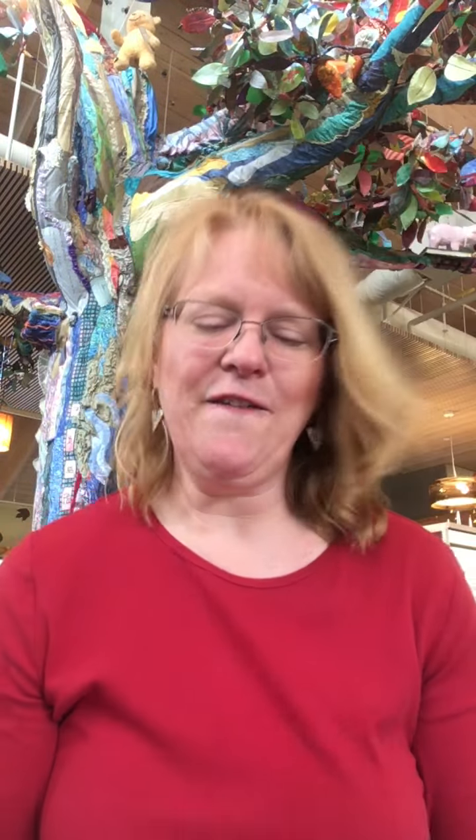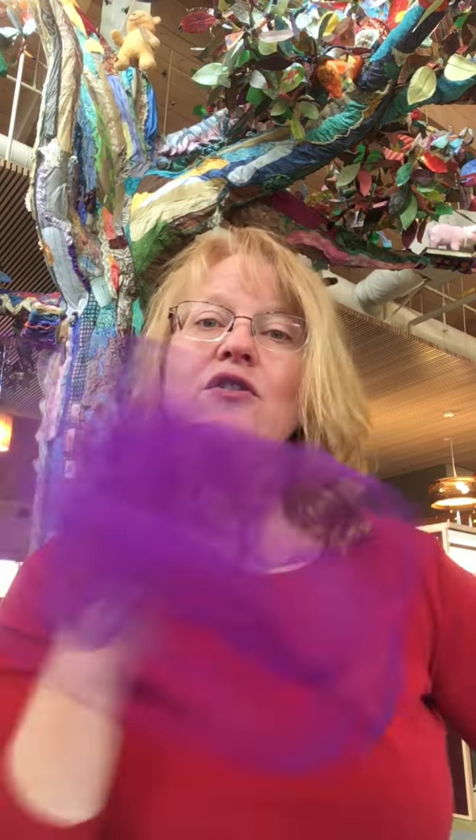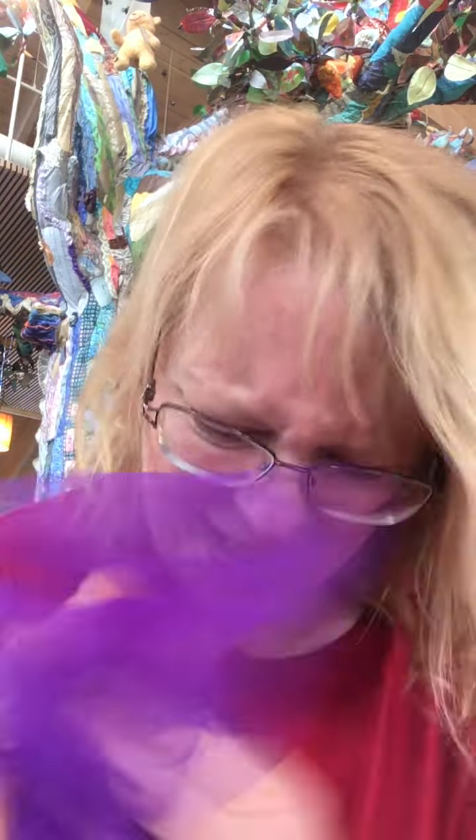If you're happy and you know it, wave your scarf, toss your scarf, crumple it up. If you're happy and you know it, do all three — wave your scarf, toss your scarf, crumple it up. If you're happy and you know it and you really want to show it, if you're happy and you know it, do all three — wave your scarf, toss your scarf, crumple it up.